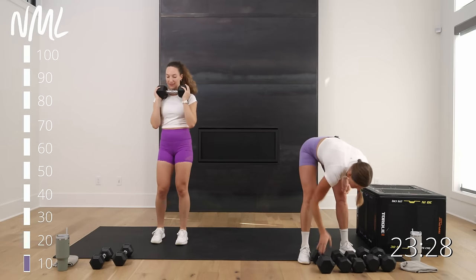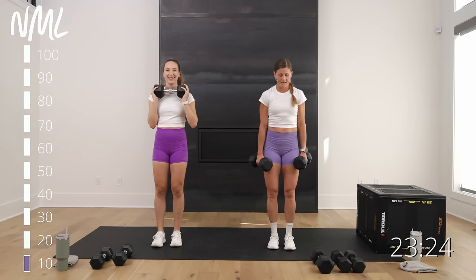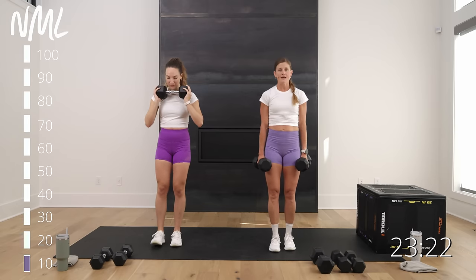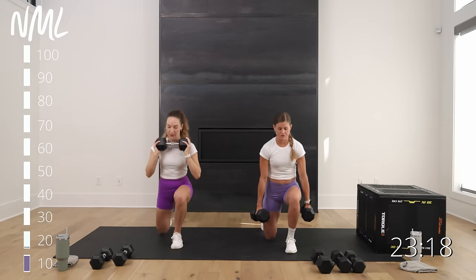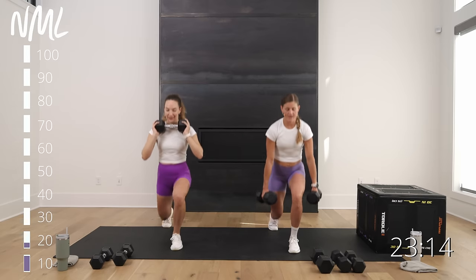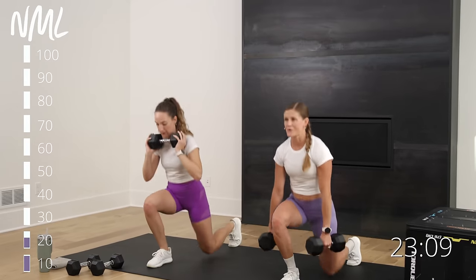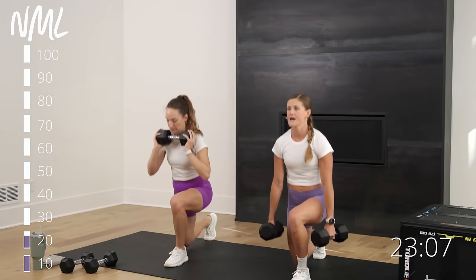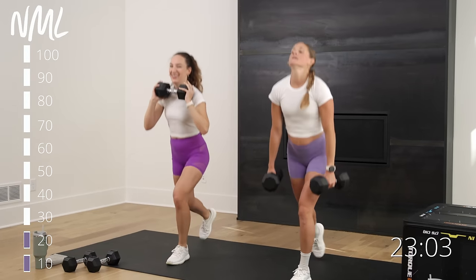Back to lunges — you've got 10 of them. We lunge for 10. In three, step back right — back knee drops, drive through the front heel. Always thinking about driving with power through that front heel.